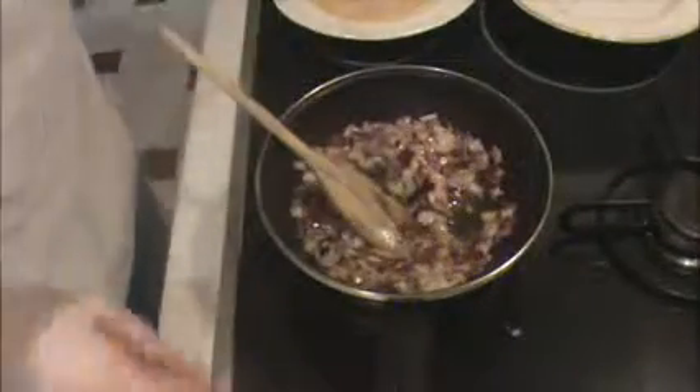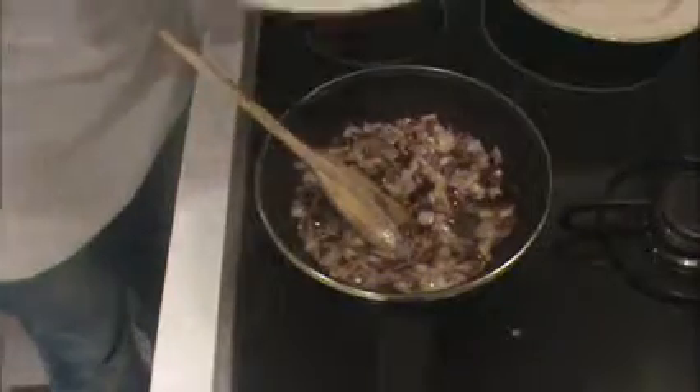When the onion is ready, it's time to add the mix with eggs and tuna. Stir.